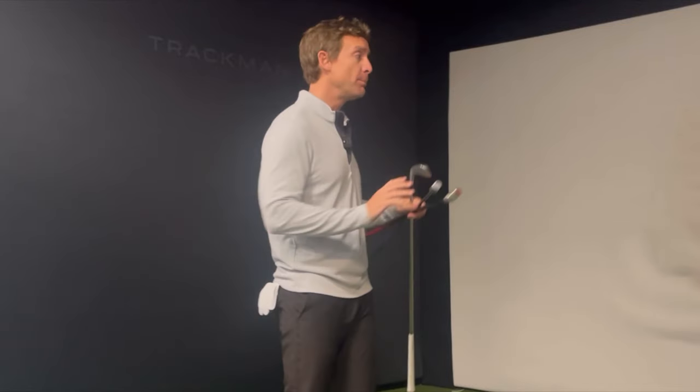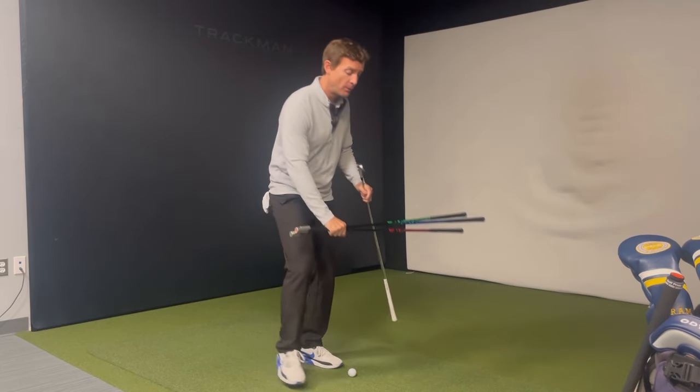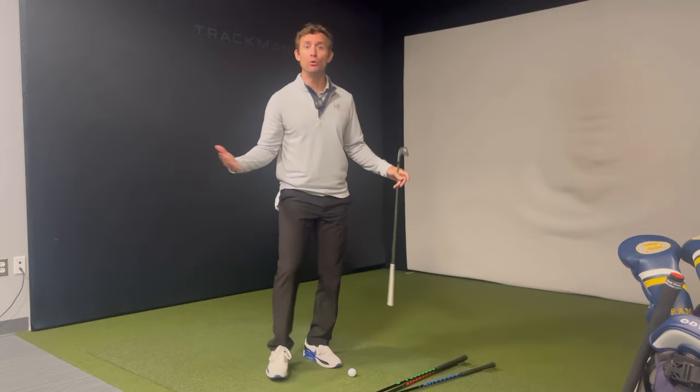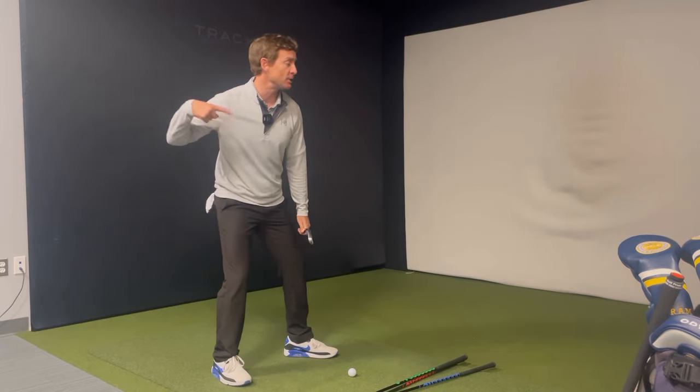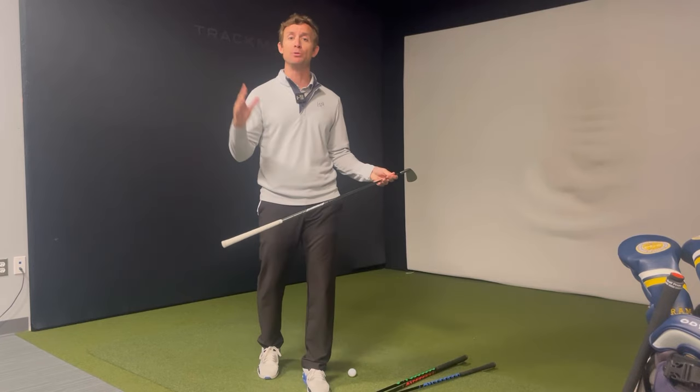If you employ a trainer at home to get yourself more fit, I guarantee you whatever you do with your right arm, you're going to do with your left arm. If you're going to do a push, then you're going to do a pull. If you're going to do a down, then you're going to do an up. So for golf, we become one-dimensional movers.